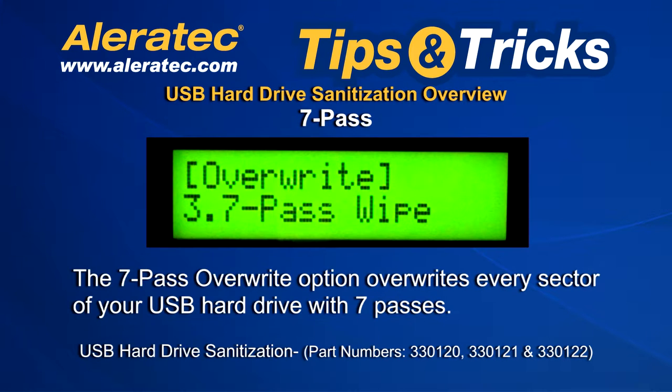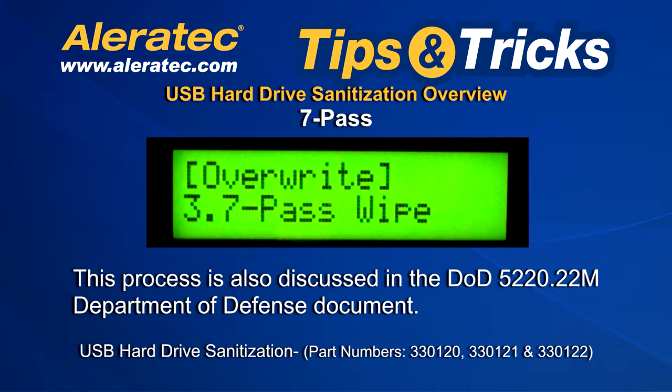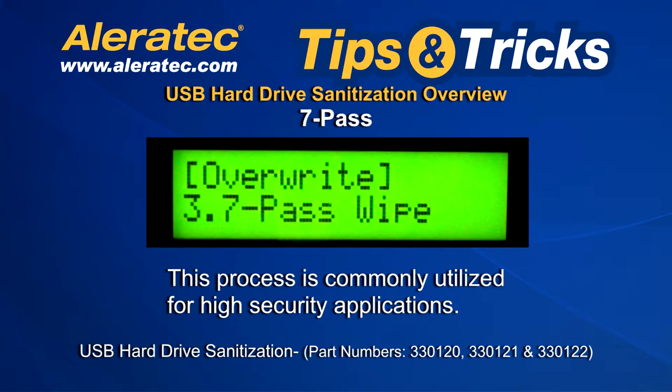Seven Pass. The Seven Pass Overwrite option overwrites every sector of your USB hard drive with seven passes. Aleratec's Seven Pass Overwrite process has been verified by a leader in forensic data recovery as being forensically unrecoverable and meets NIST 800-88 guidelines for media sanitization. This process is also discussed in the DOD 5220.22M Department of Defense document and is commonly utilized for high security applications.